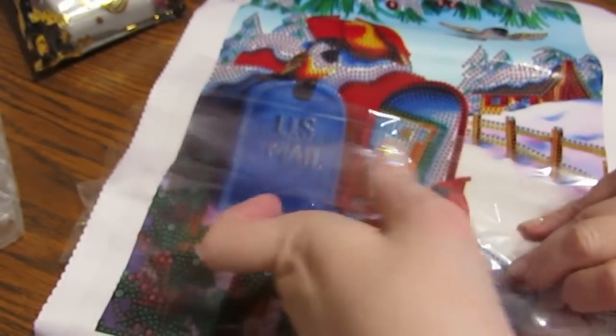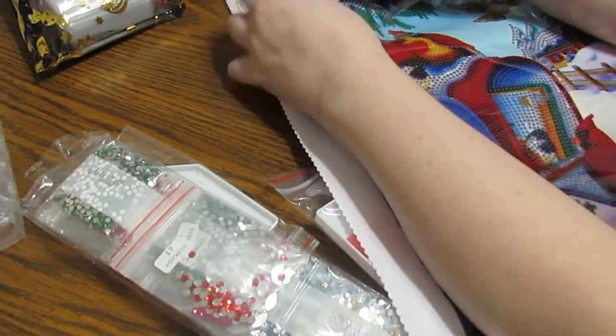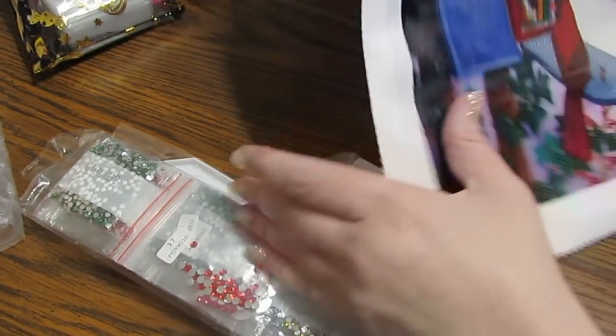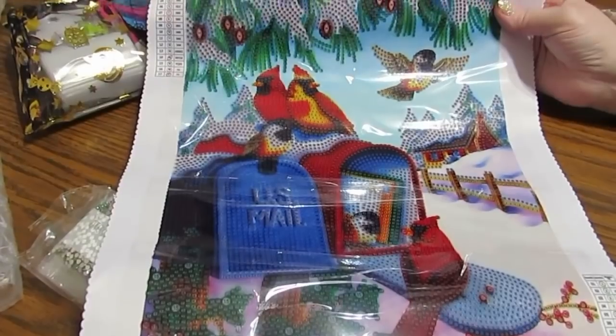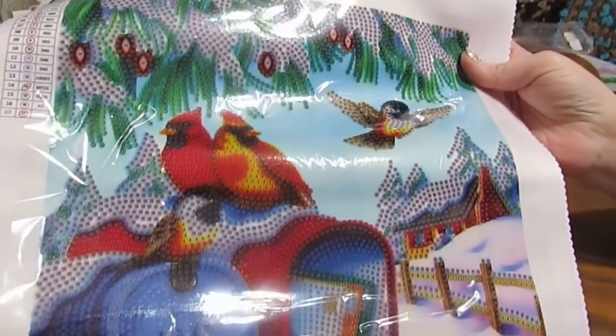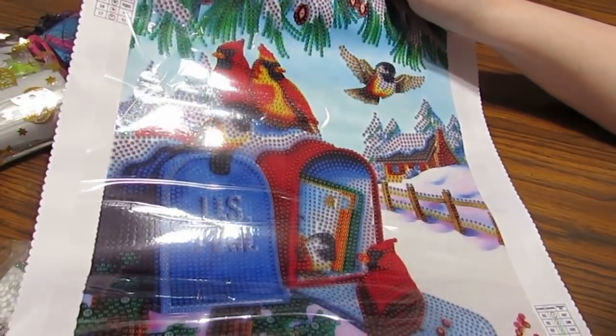They're very sticky, very, very sticky, and you can see that very well. I did show you that there are legends on both sides. This will be nice to sit and relax and do. This one is beautiful — look how beautiful the colors are. I'm really, really liking these. The Echo canvas really makes a difference.